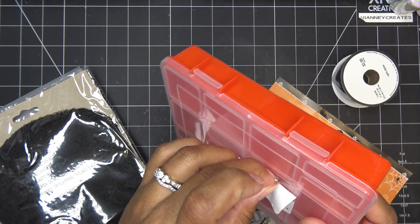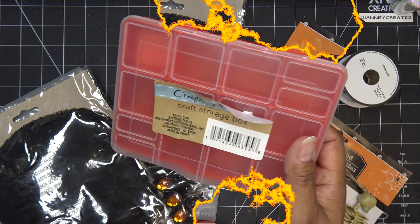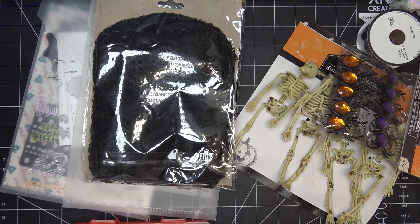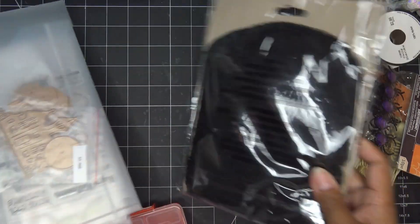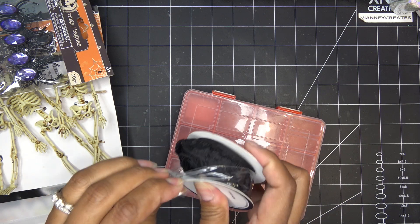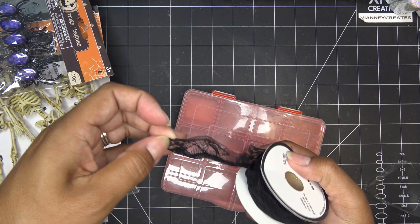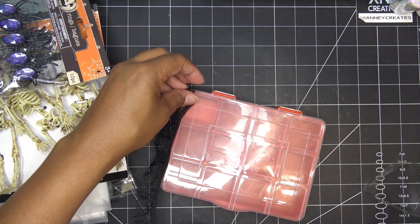I'm going to warm this up a little bit with a heat tool so I can take this label off easier. I used my heat tool just to warm it up and peel that off — that helped pretty well. I've brought out a bunch of things. I pretty much start out with some lace — this is from Hobby Lobby I believe — and I like to just get that glued down.